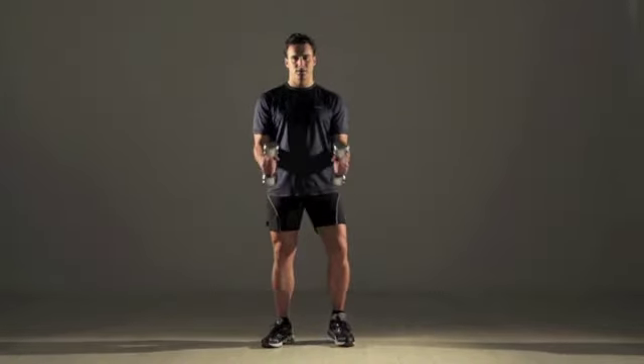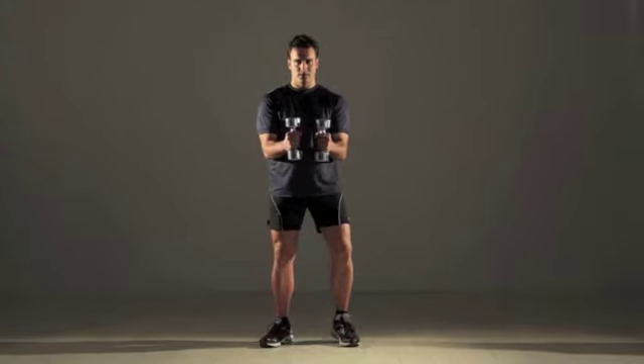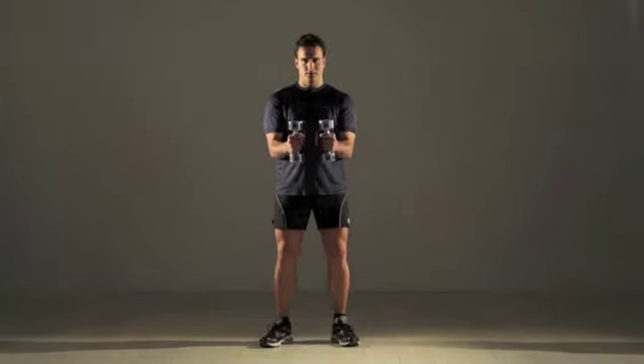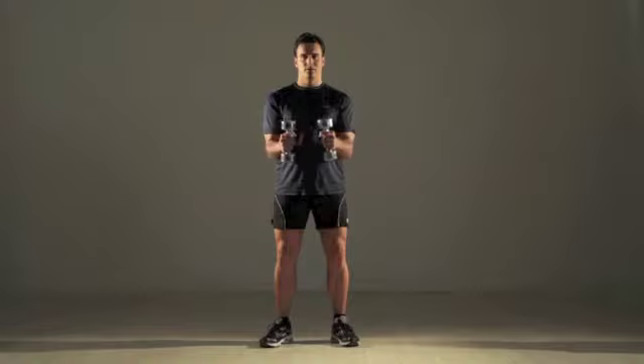Stand with the dumbbells at shoulder height, bend your elbows and move the weights in front of you. Keeping your arms at the same angle and elbows at your side, move the weights apart until they're slightly wider than your shoulders. Then bring them back together. That's one repetition.